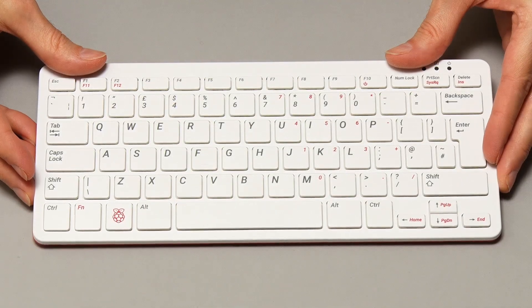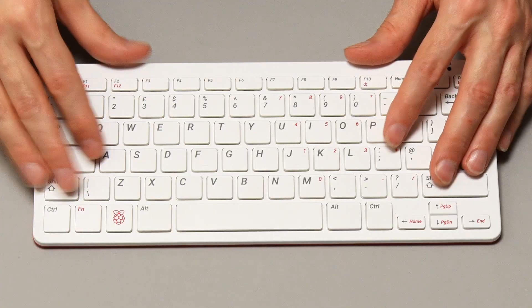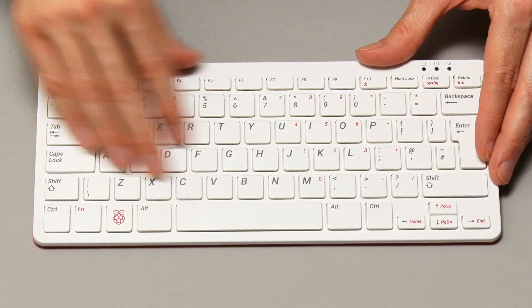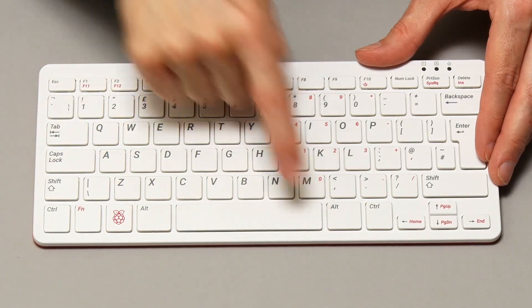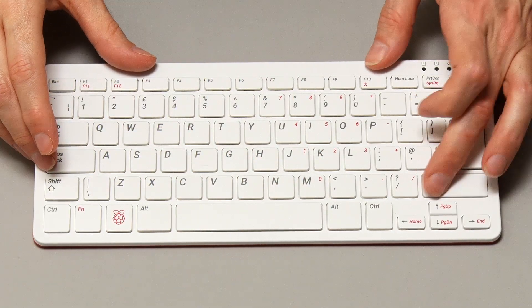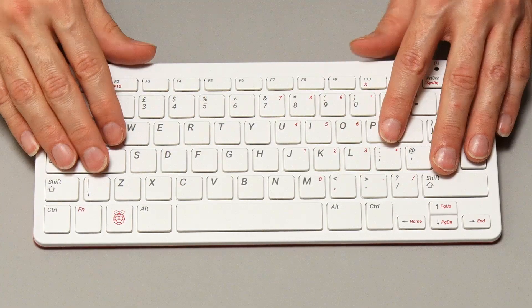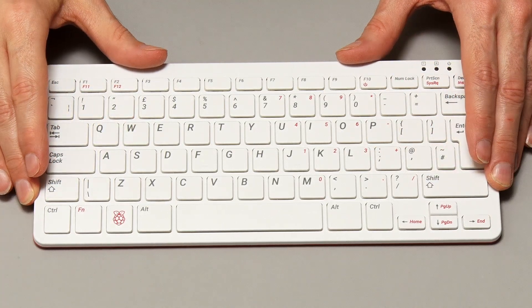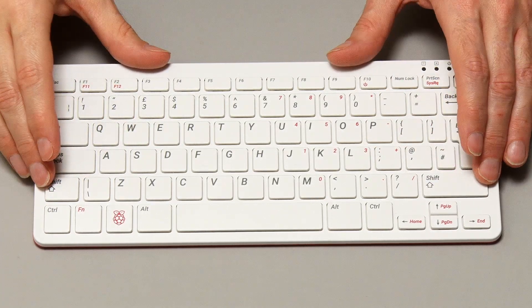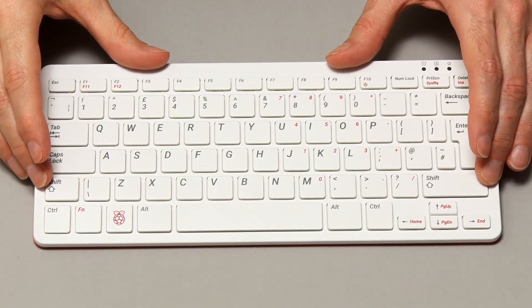Let's return to the star of our show — the Pi 400 unit itself, which seems to be a very nicely made computer. Very nice keyboard. It's a soft-touch, low-travel keyboard, just like I like to use. This passes the end-of-spacebar test, and the shift key and enter key test. They all work very nicely. I could type on this very happily for hours. This Pi 400 has got a UK keyboard layout.